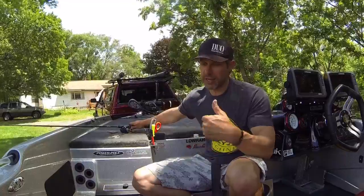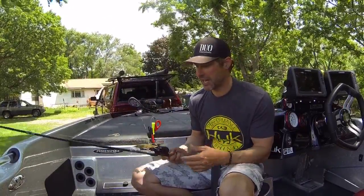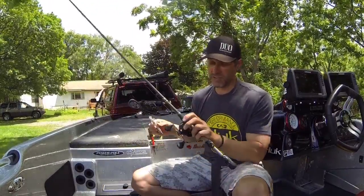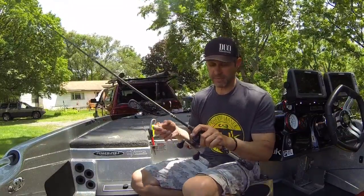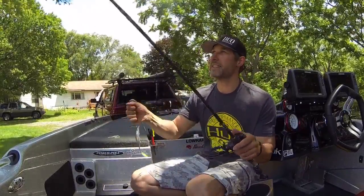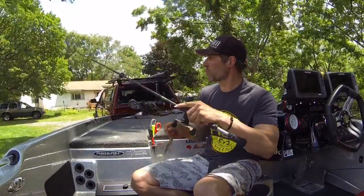Now when it comes to jerkbait, I make my own custom rods. It's very specific — I need a very light tip and a little bit of backbone, and I made this specifically for jerkbait. It's very light. It's got a little bit longer handle here to grab onto to make those long casts, and the key to this is the lightness of the tip.